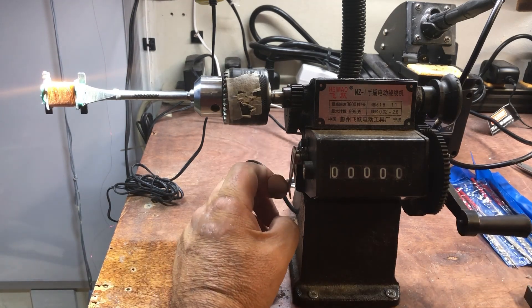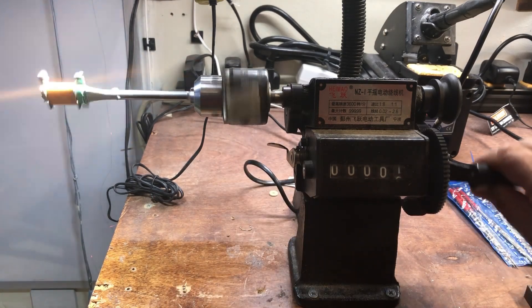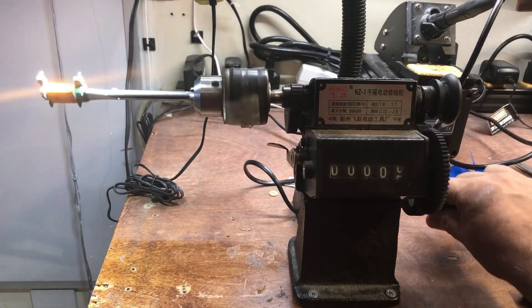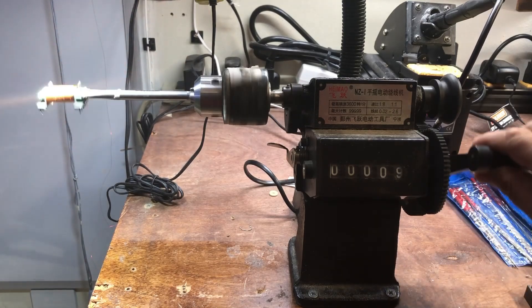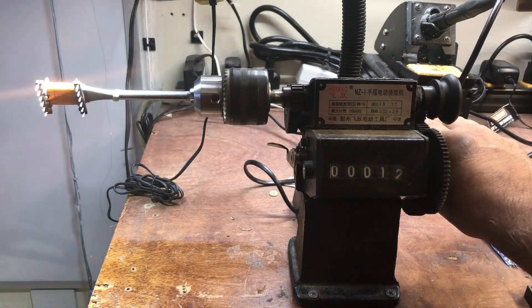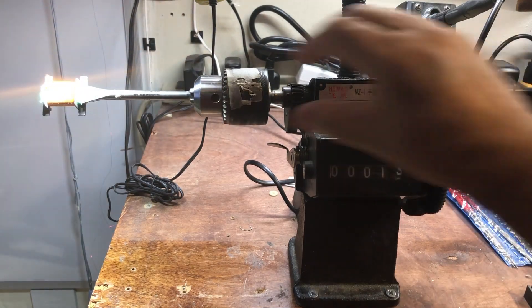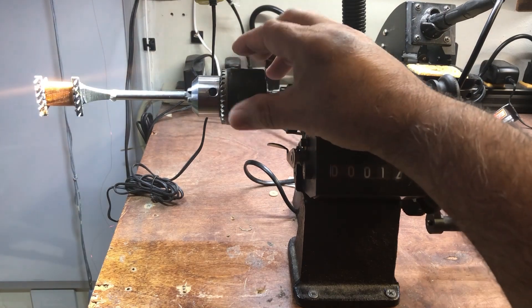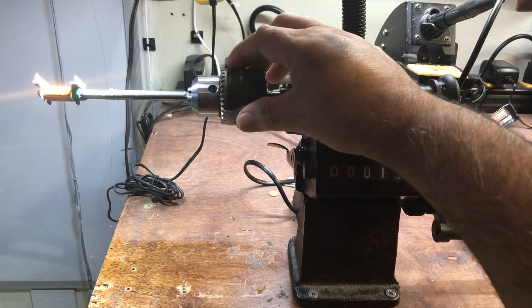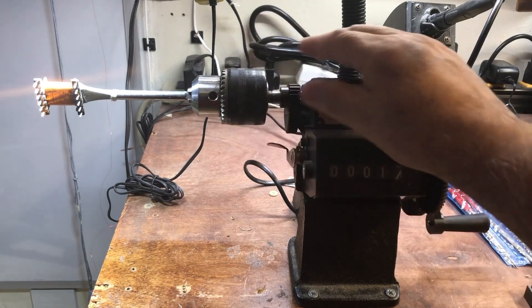You can reset the counter to zero and as you turn the crank it counts the number of turns. What's nice about it is that you have control — you can either use the crank or you can turn the chuck manually when you're winding.